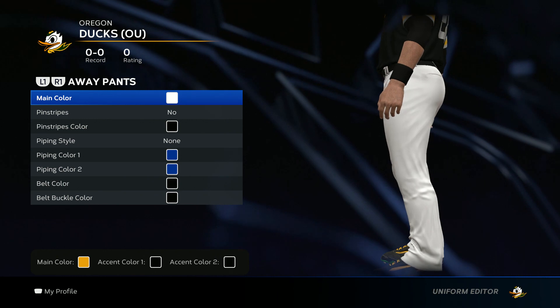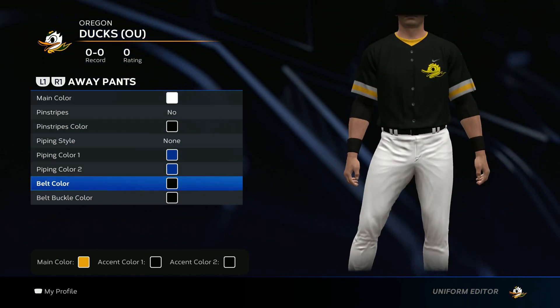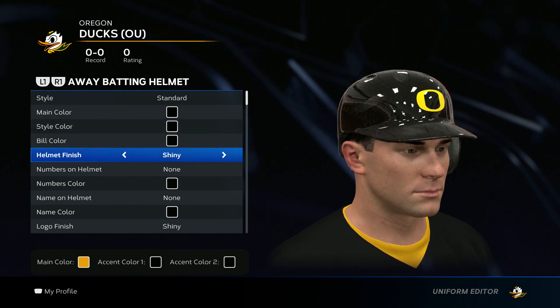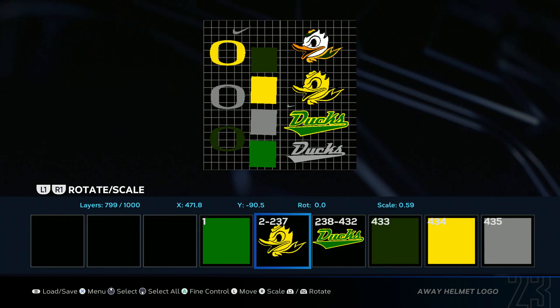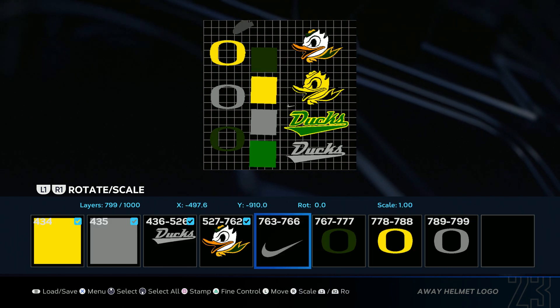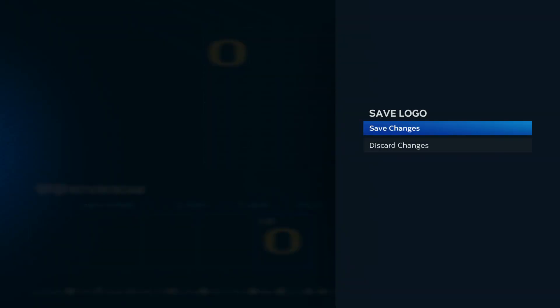For the pants you want to go white on main color. No pinstripes. No piping style. And then belt color black. Now we get to the helmet — you want to go all black. Helmet finish shiny. And then go ahead and put on that hat logo, just like we did earlier. Delete everything except for the yellow O. Delete Selected. Save changes.